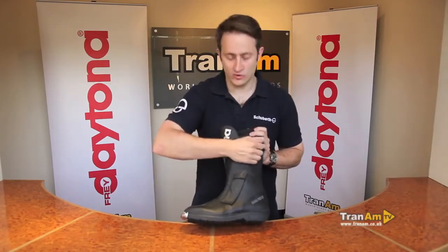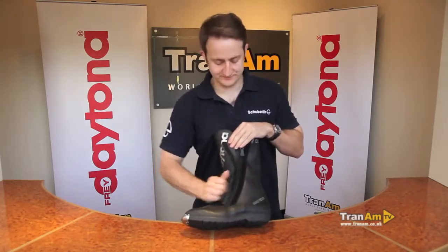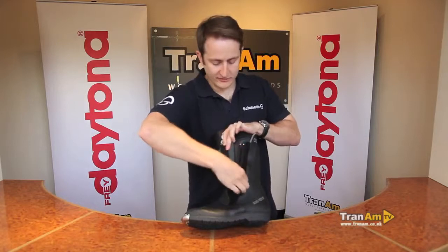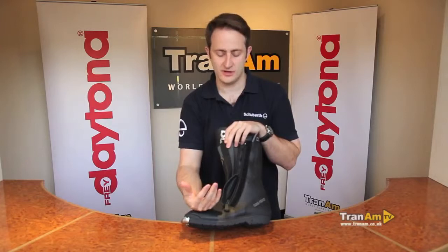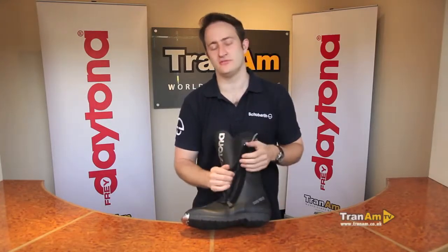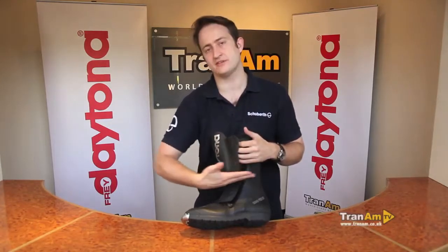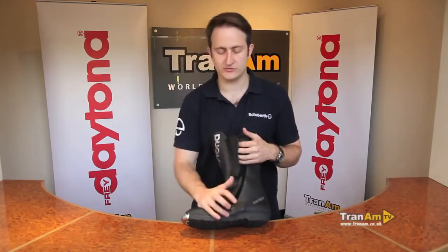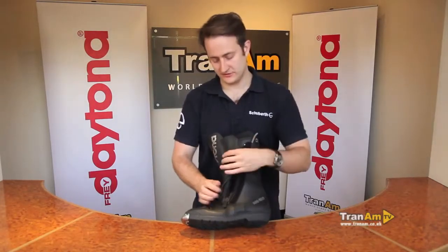All Daytona boots have the same curved zip down the side of the boot, which runs down the side and curves around the bottom. This is a very important feature — straight zips can burst, and when they burst they split open and the boot can come off the foot. With a curved zip, if it does burst, it normally stops partway down and gives you the most chance of keeping the boot on in the event of an accident.